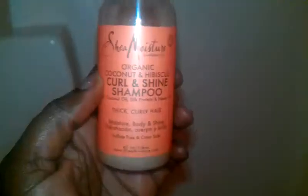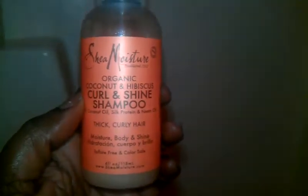I shampooed my hair yesterday with that Shea Moisture stuff — this right here. Organic Coconut and Hibiscus Curl and Shine Shampoo for Thick Curly Hair — Moisture, Body, and Shine. It's very good. As you can see, I've about used this entire bottle. I got this as a little kit — if you check out my previous videos, you'll see I bought it with the shampoo, conditioner, spray, and curl smoothie. I put about one ounce of shampoo and the other seven ounces as water. Shake it up very well and use this on my hair, and that helps my hair not to be stripped from its natural oils.